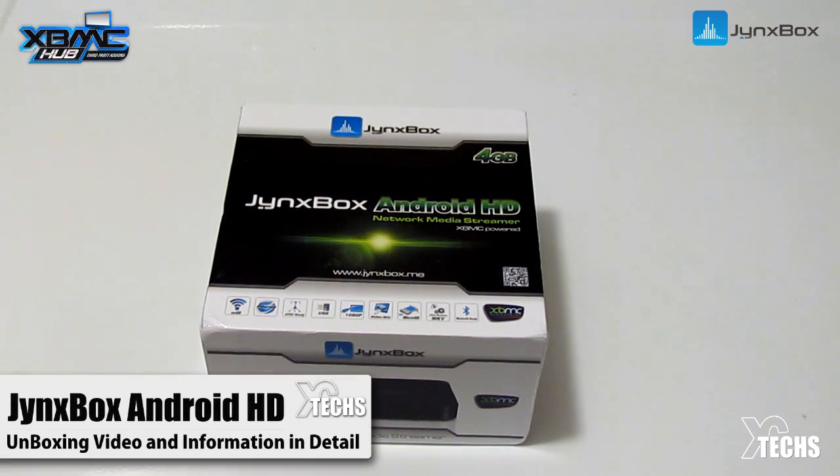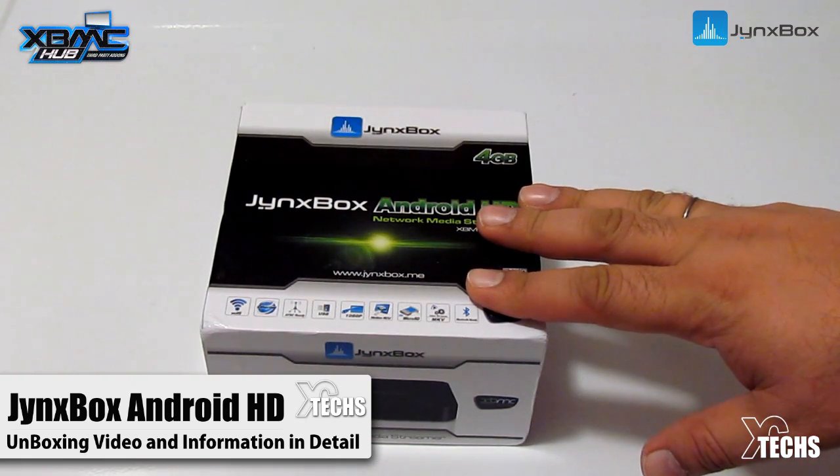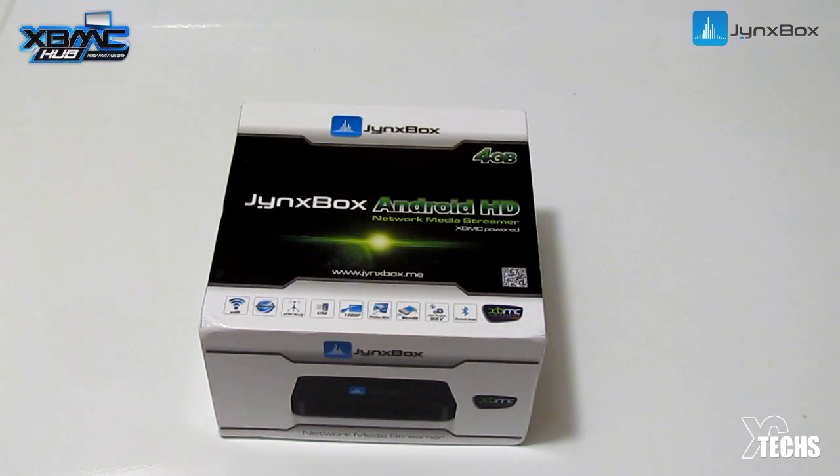Thank you for visiting our channel today. I came out to show you guys something brand new I received in the mail — something called Jank Box, and this is it. I want to let you guys know that I'm really thankful to the Jank Box company that sent me this, and also thankful to xbmchub.com since they are the supporter. This is a phenomenal package I'm going to unbox today.